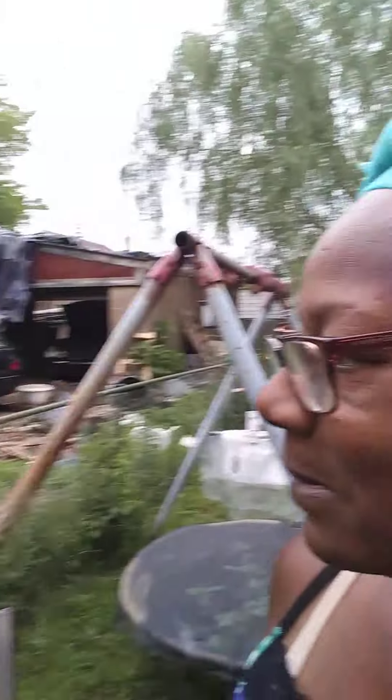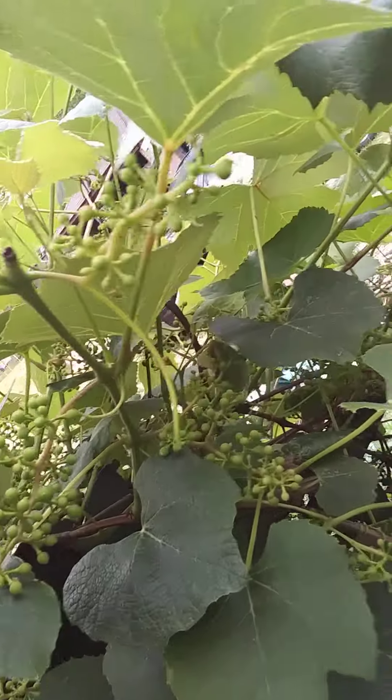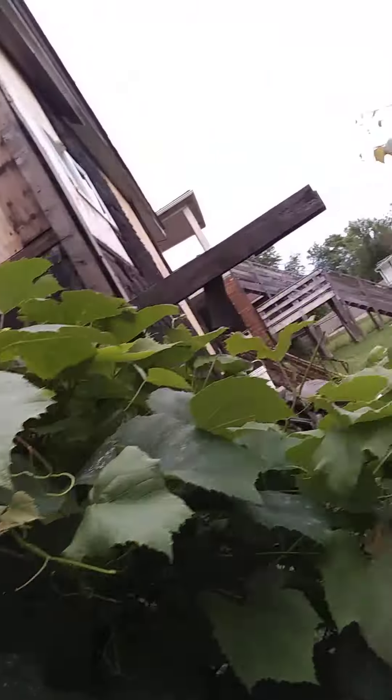Oh yeah, check out my grapes. Look at that. Get some grapes coming in. Concords. And the smell is amazing. Look at those, coming in wonderful.